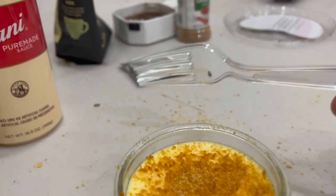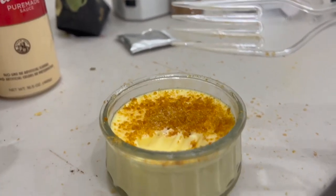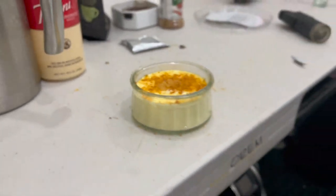Then when you're halfway done, put the rest of the sugar, repeat. It's like two in one. You're welcome.